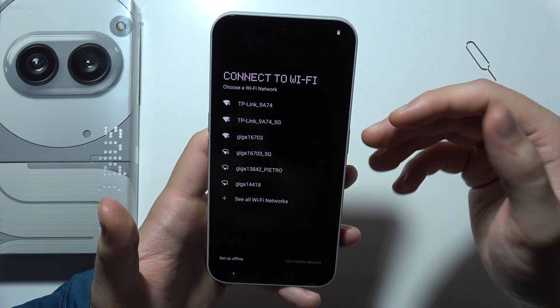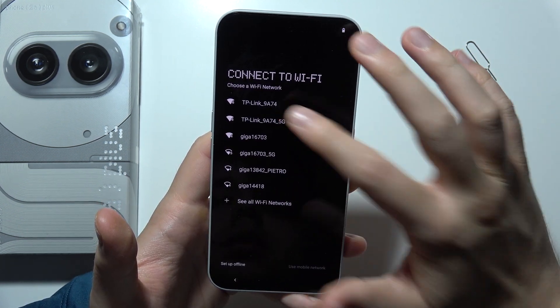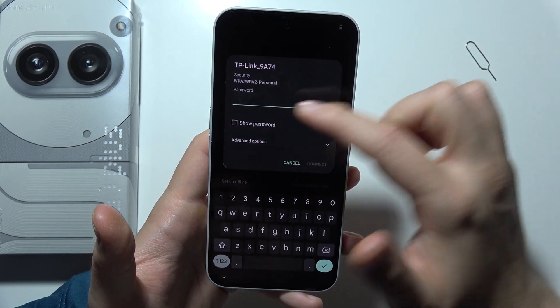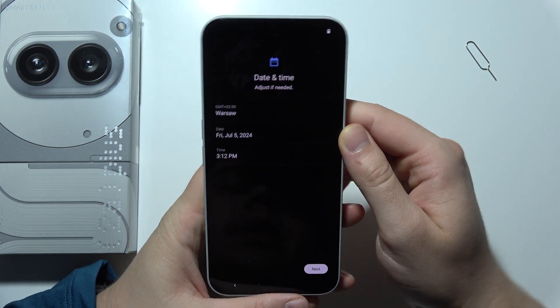Now as you can see, we can connect to Wi-Fi by selecting one of the available networks. You can tap on it and then input the password, but I'm going to set up offline — I don't want to connect right now.